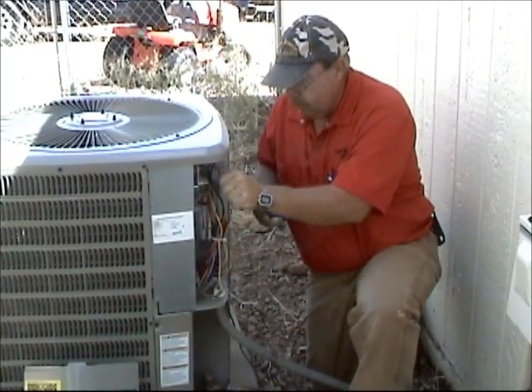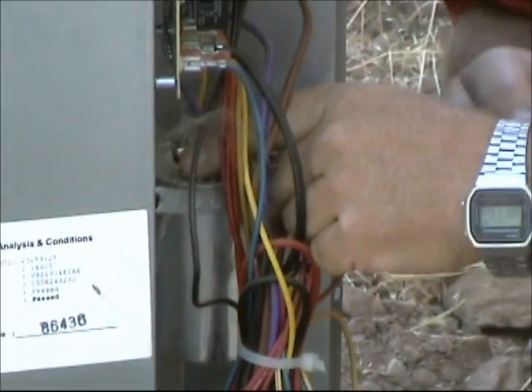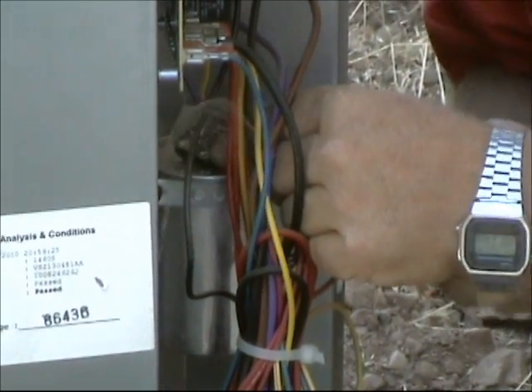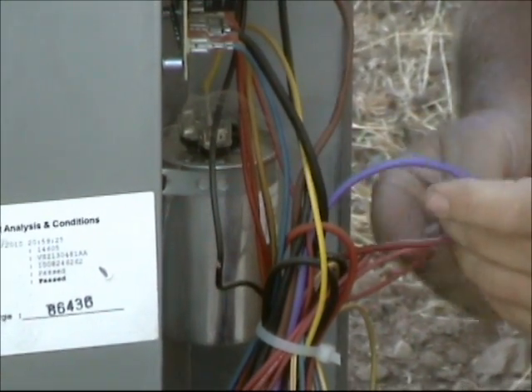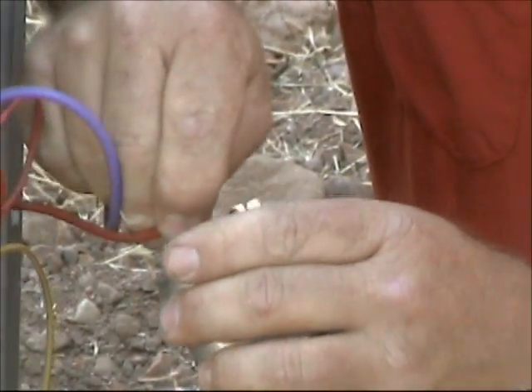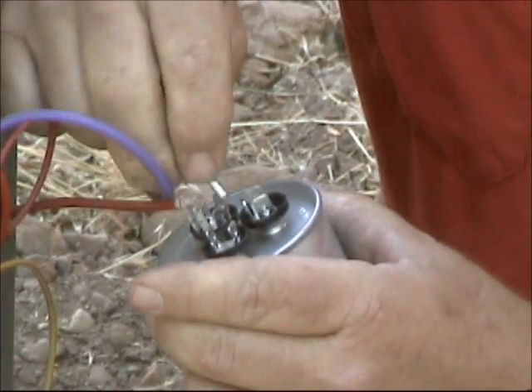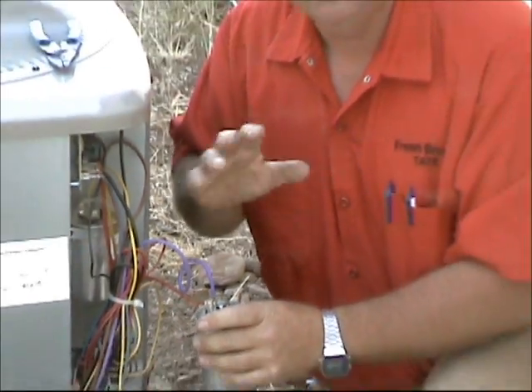It's very simple. What we do is we take off the two wires that are on Common — C. We just take those off and we have our new run capacitor. We just snap those on Common. Do this one step at a time and you won't get anything confused.